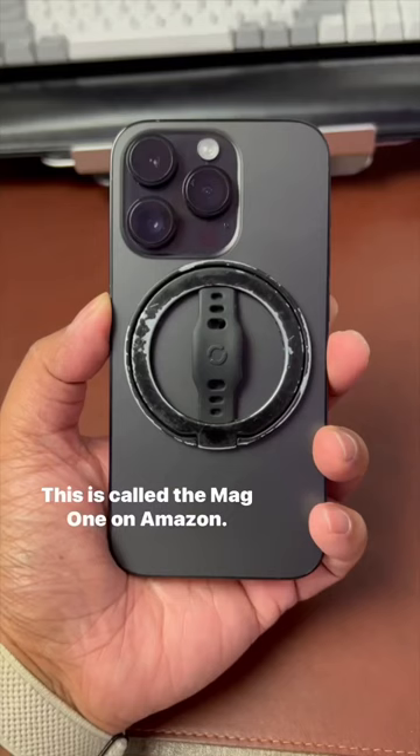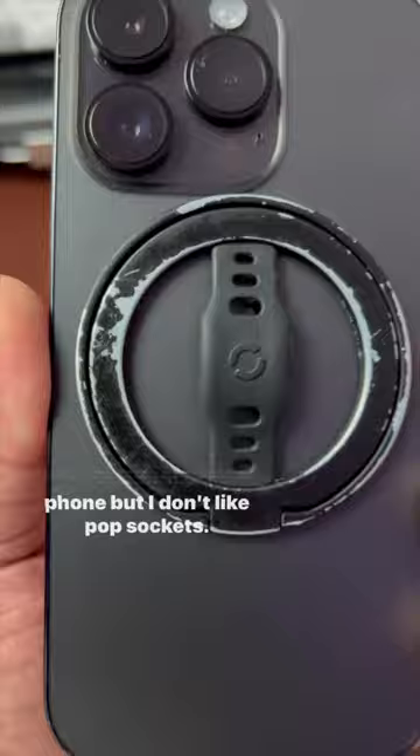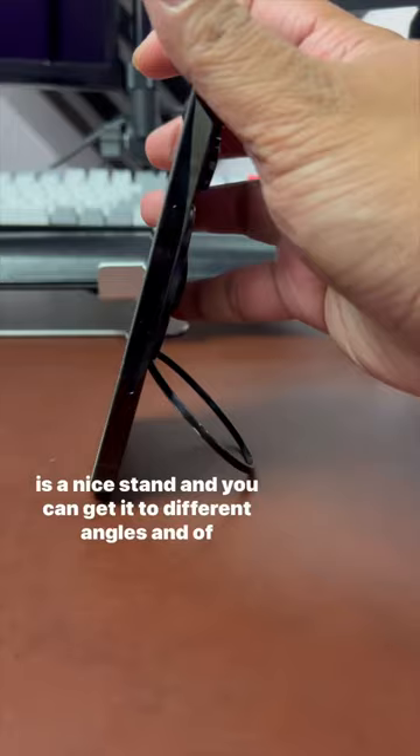And if you don't get any of those, you've got to get this one. This is called the Mag1 on Amazon. I picked it up because I like to have something to hold my phone, but I don't like pop sockets. Not only does it make your phone easy to hold, but it is also a nice stand.